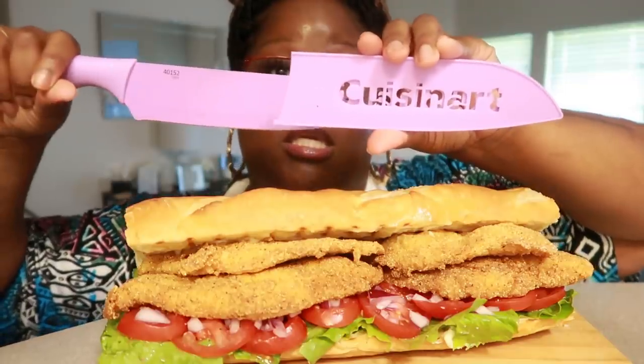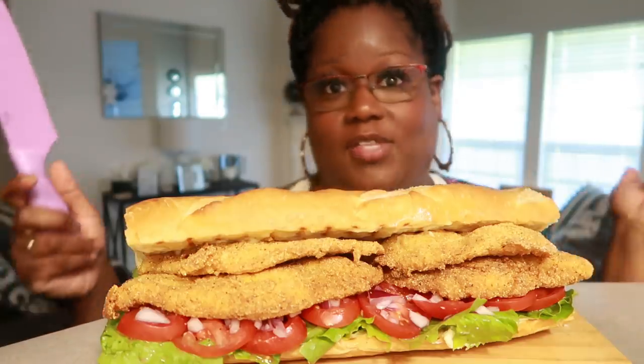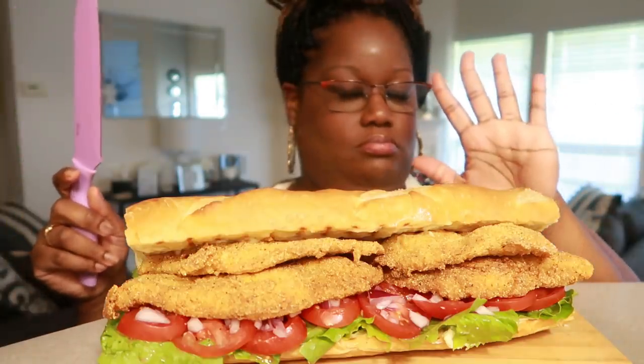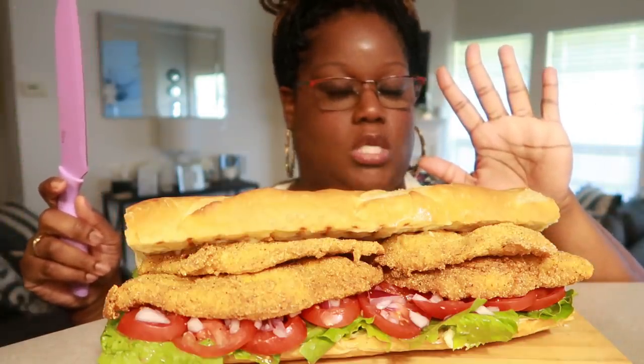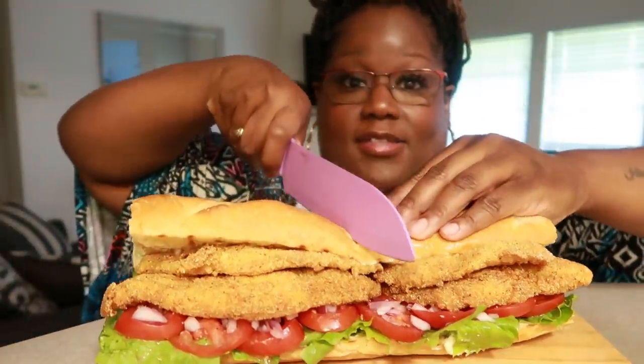Cuisine Art affiliate link in the description box below — I use their knives all the time. So anyway, let's dig in. I'm just going to go ahead and cut it in half, guys.